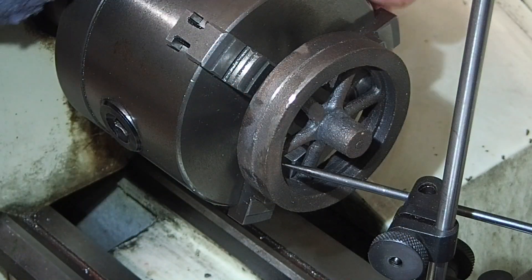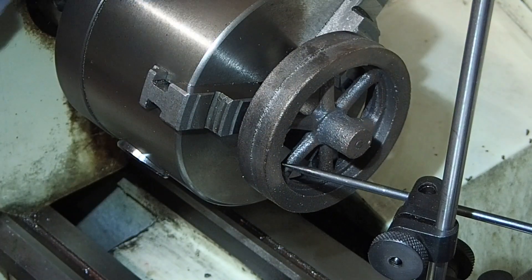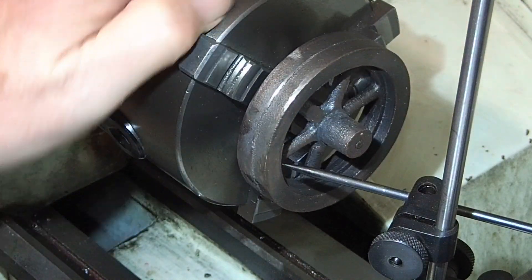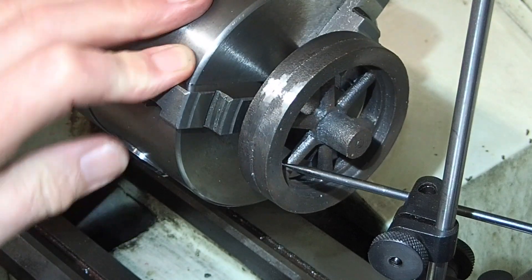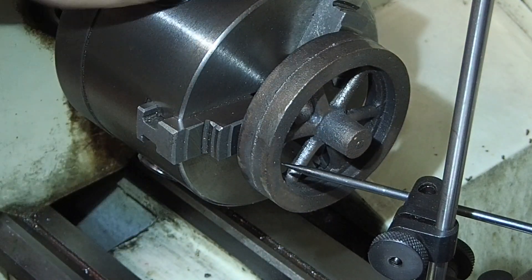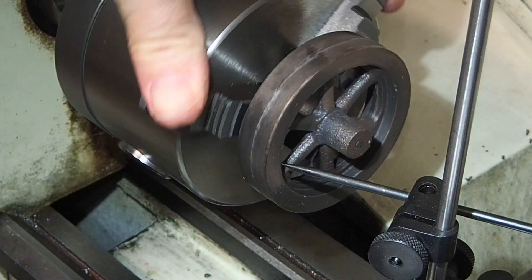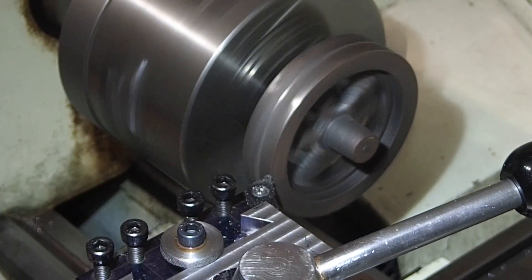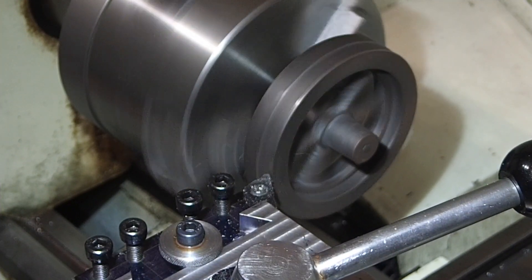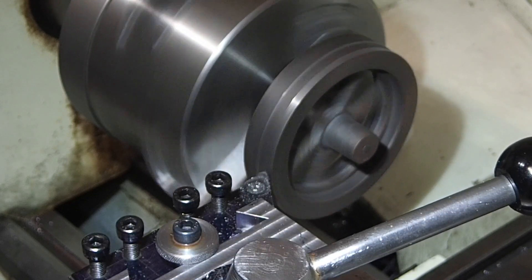I'm going to make a start with the flywheel. I've held this in a three-jaw chuck on the inside of the rim. And you can see from the height gauge that it's actually running fairly true. I'm more concerned about the inside of the rim than the outside, because the outside's going to get machined anyway. Machining the flywheel is quite straightforward, so I won't narrate this part — I'll just let you watch while I get on with it.